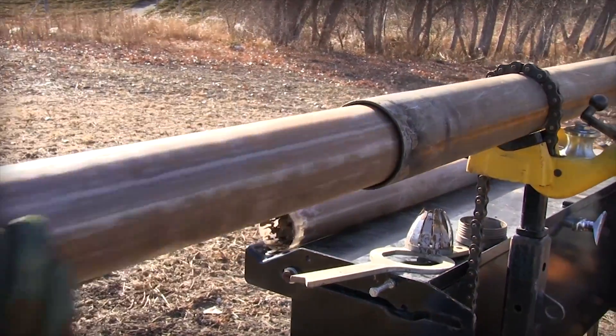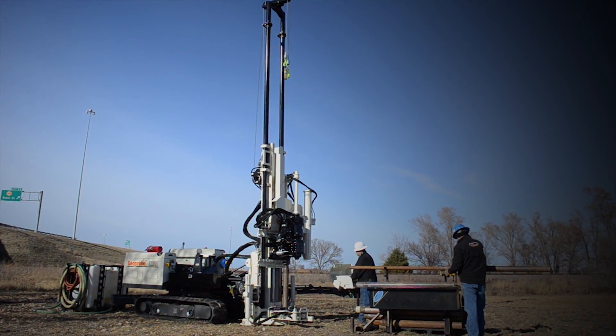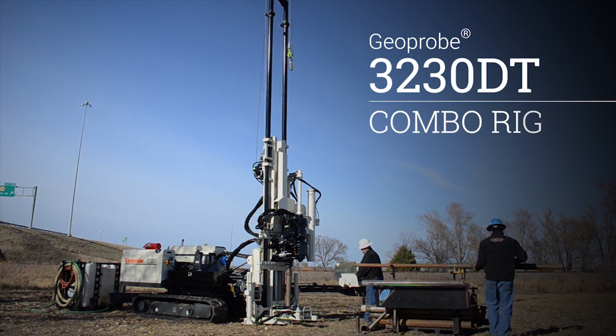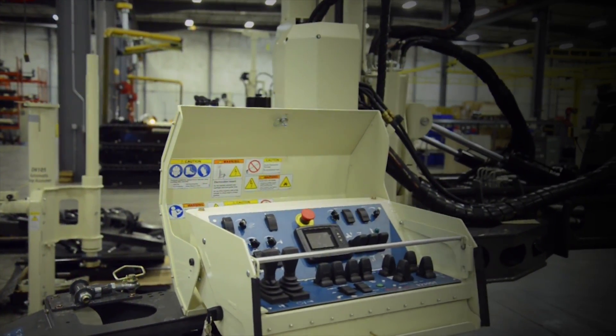In the field, speed and accuracy are important to your success. With the introduction of a versatile 3230DT combination rig, we've engineered and built another tool to help you be successful.